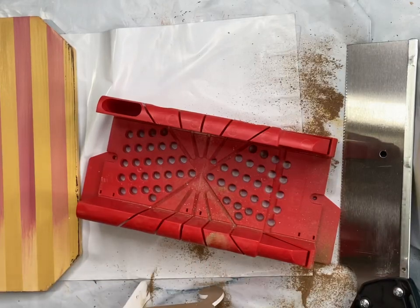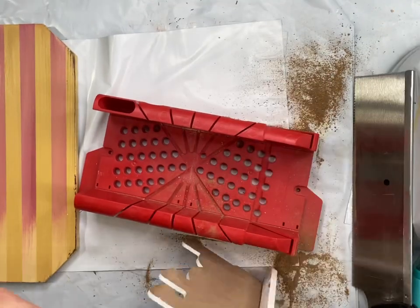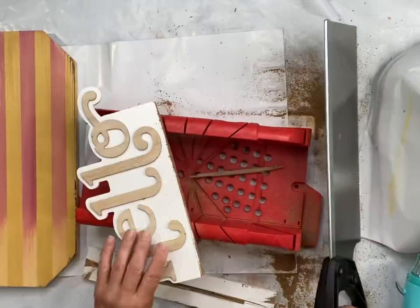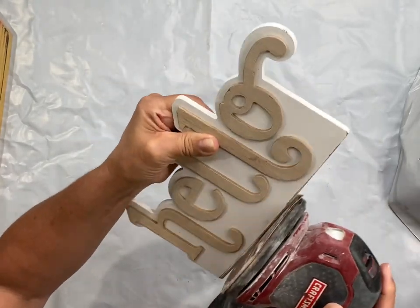I got my miter box out and sawed off the stand at the bottom of the sign — it did take me a little time but I eventually got it off. Then I took a sander and cleaned up the bottom and repainted the white area.